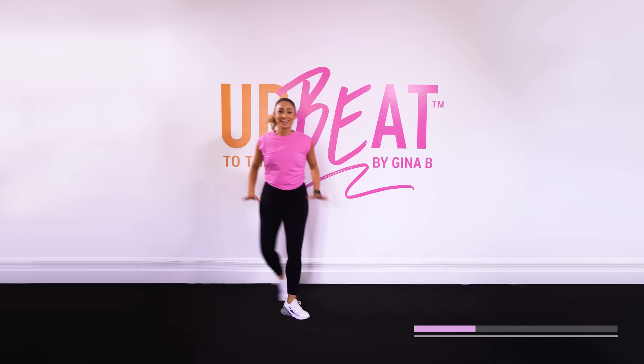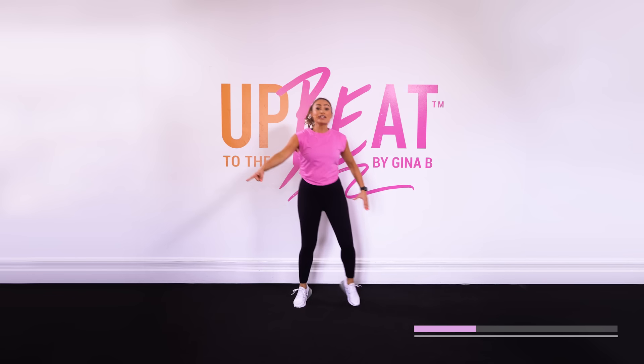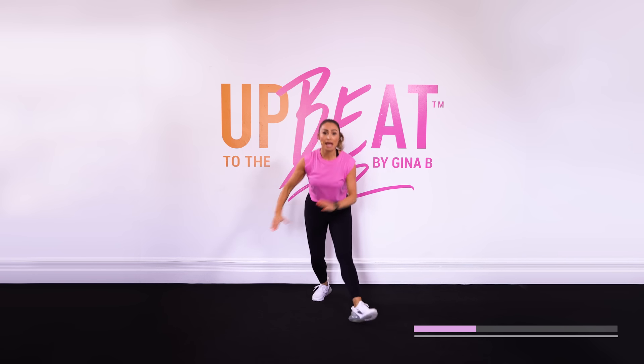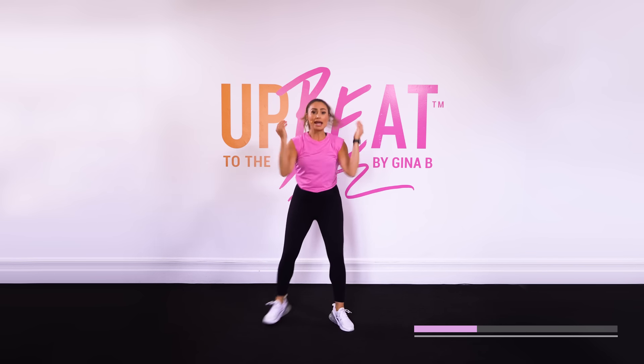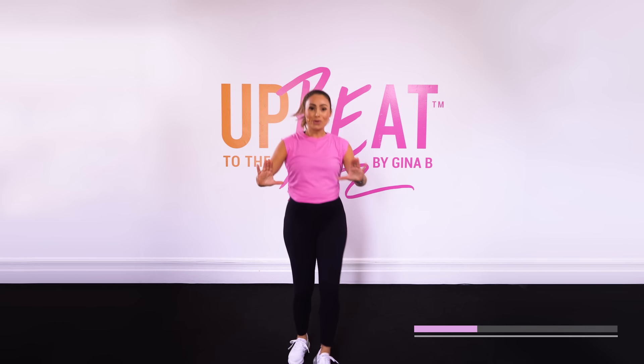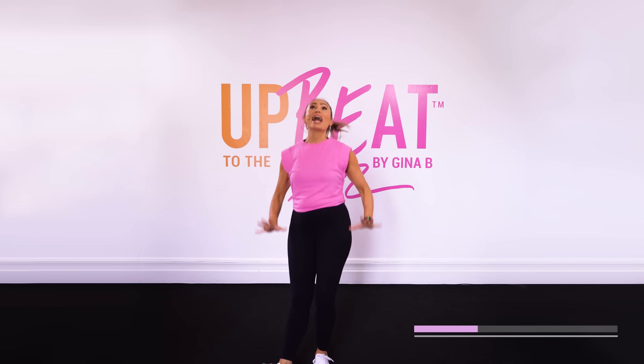Lightning strike. Let's go, maybe one, maybe two. Four V-steps — reach it up, up, down, down. The more you use your upper body, the more you feel it. Walk, walk, walk. Push it out and reach it up. Push it out. Give me one more like that.